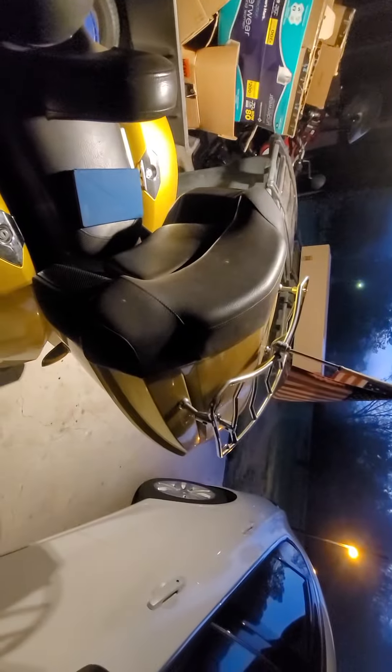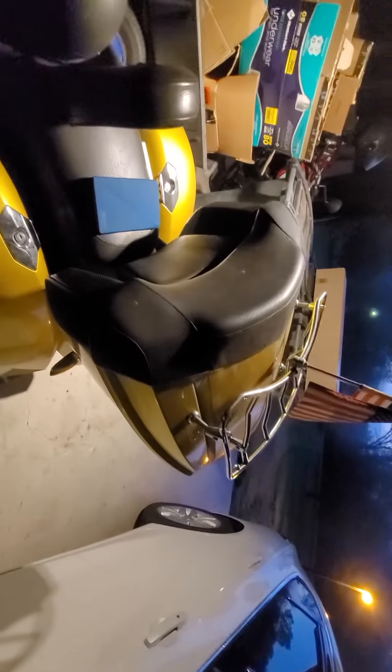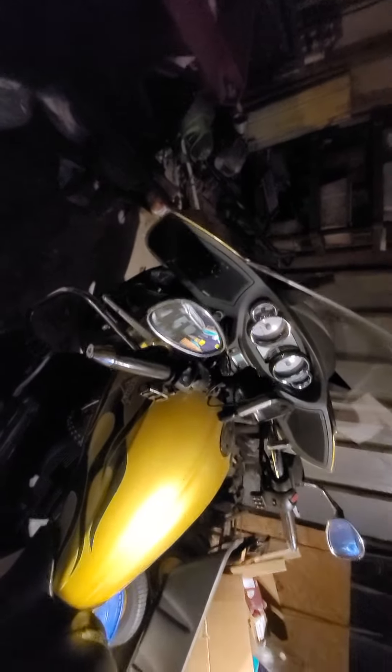Color match truck. No flames on the trunk, but it didn't come that way — thought about doing it though.